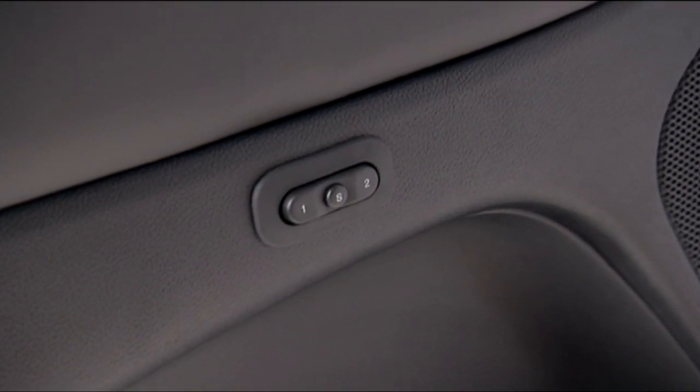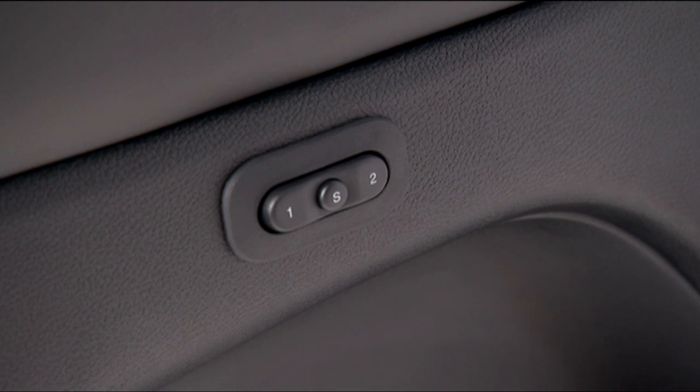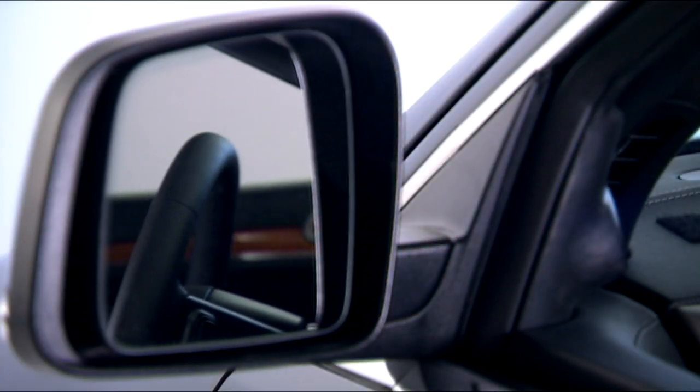You'll find the switch on the driver door trim panel labeled 1, 2, and S for set. To create a new profile, put the ignition switch in the on/run position and adjust the driver position settings to your liking.